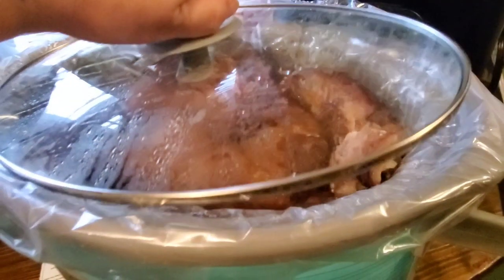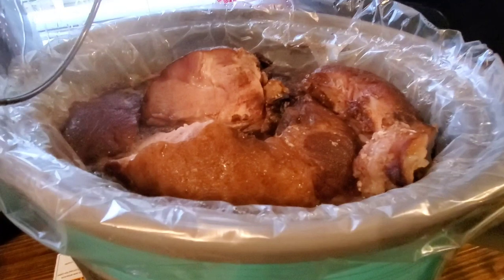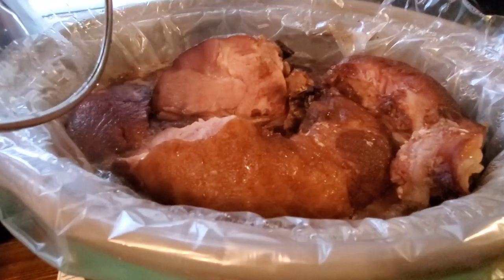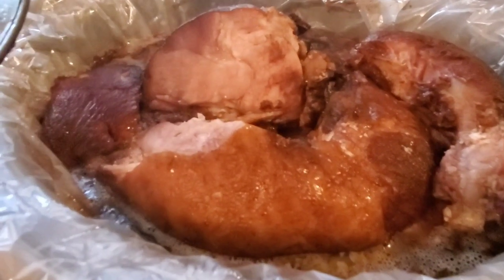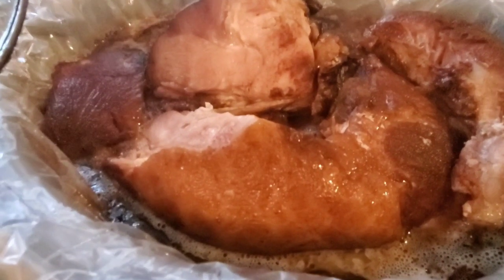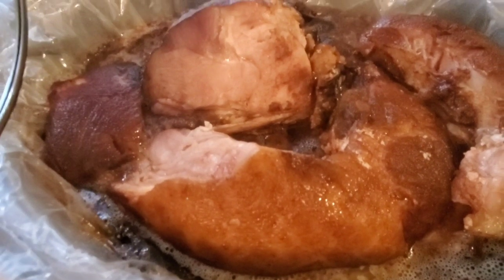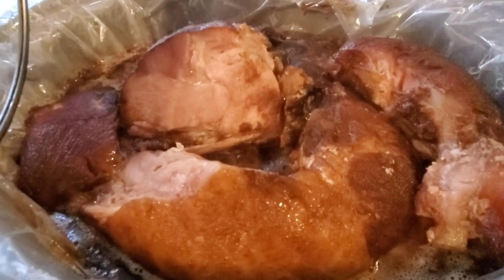The ham was done pretty quickly in the crock pot, but the turkey seemed to take forever, which was fine because we ate a little bit earlier in the day this year. We started off with ham and all the fixings, and then later for our dinnertime meal we had turkey and whatnot, and it all worked out just fine. There was plenty of ham, and everybody was more excited about the ham than the turkey this year.